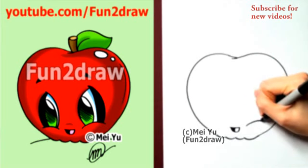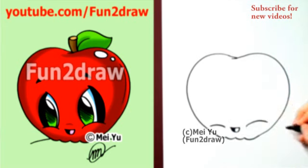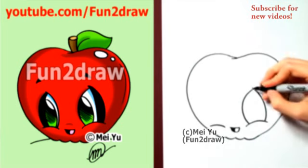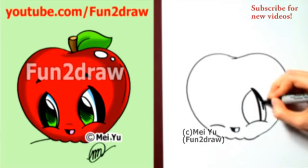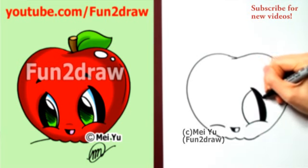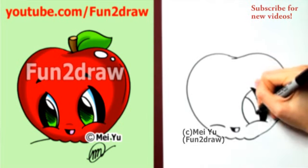Followed by some big fun-to-draw eyes. I'm going to draw one curve going up like that, then draw another curve down. It's a good idea to watch this video until the end, because I have some links to other cute drawing videos you might like, including some more cute food.